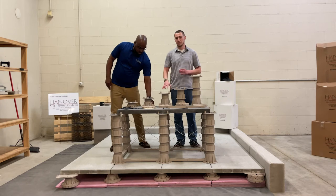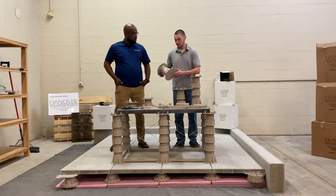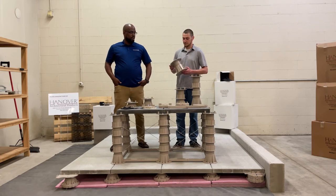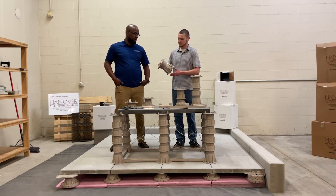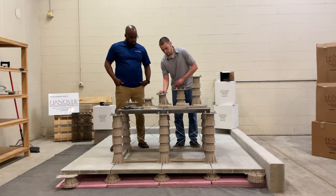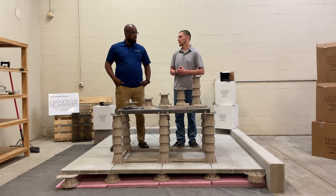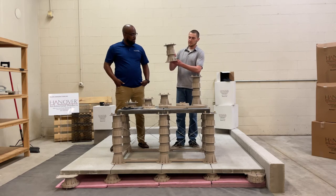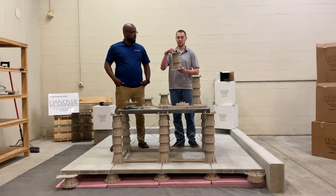Once you get to four and three-quarters, you can transition to our four-inch base, four-inch top pedestal, which offers the largest range with our elevator pedestal — four and three-quarters to seven and three-quarters inches. If you need to achieve heights higher than seven and three-quarters of an inch, you can add a coupler. The coupler inserts into the base, and then the pedestal top inserts into the top of the coupler.